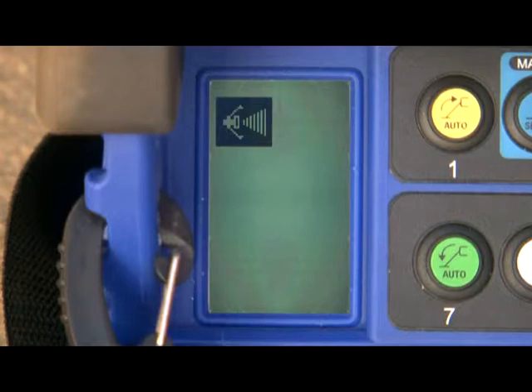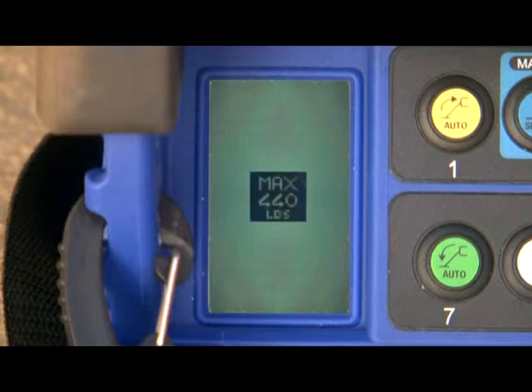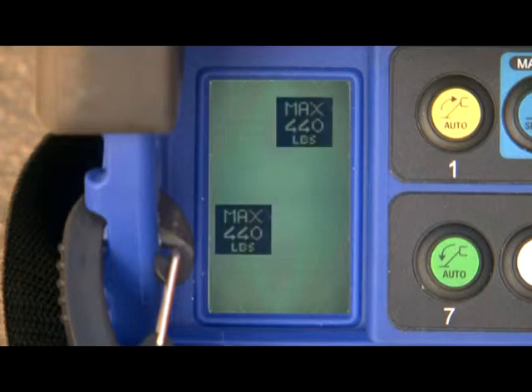The reduced operating area icon indicates the outriggers are in the reduced operating mode. The capacity icon indicates how much weight is allowed in the platform: 300 pounds or 136 kilograms when the jib is elevated, and 440 pounds or 200 kilograms when the jib is fully stowed. A load cell on the platform monitors the weight. If you exceed the allowed capacity, the overload icon appears on the LCD display and functions are restricted.